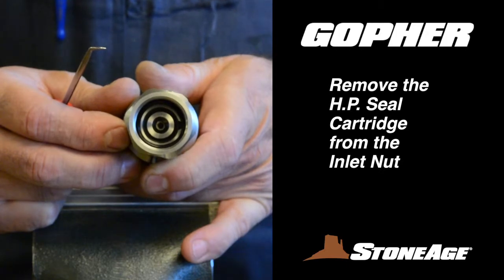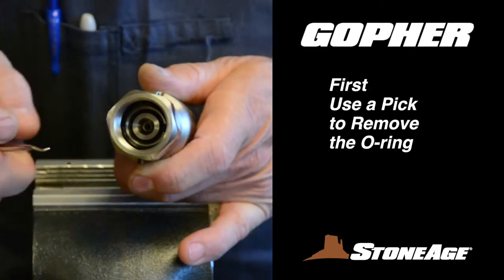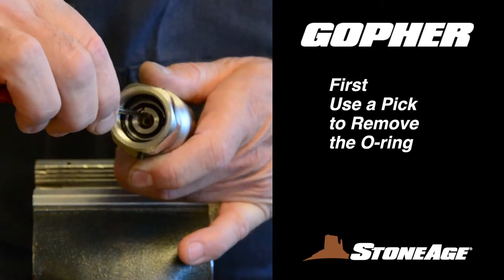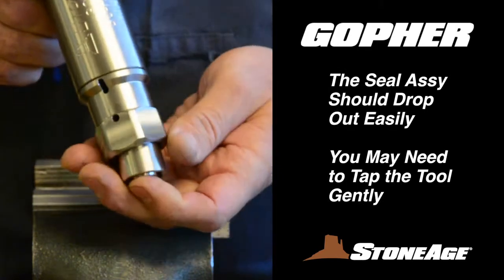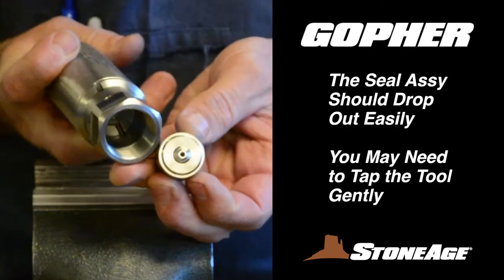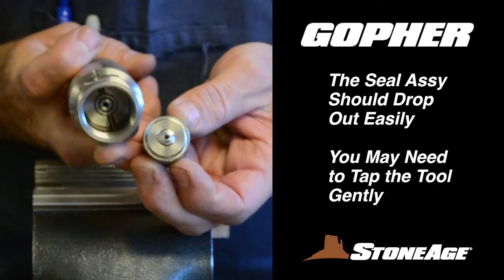Begin disassembly by removing the seal cartridge from the inlet nut. Use a pick to remove the O-ring that holds the assembly in place. With the O-ring removed, flip the tool. The seal cartridge should drop out of the inlet nut — you may need to tap it gently for the assembly to fall out. Set aside.